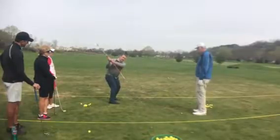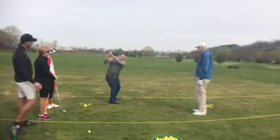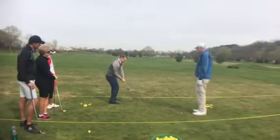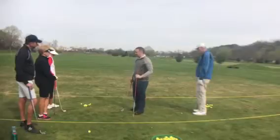So my toe is pointing at the line. As I turn, see how the shaft is pointing at the line? If it was too flat it would be like this. If it was too steep it would be like this. It should be pointing at the line, then parallel as you get further back. And when we come back again it's parallel to the line and on through. So I'm going to set up some stations here and we can work on that drill.